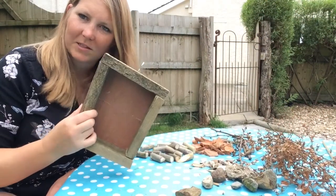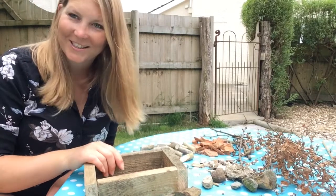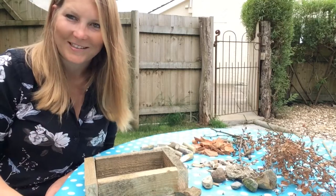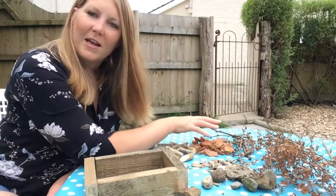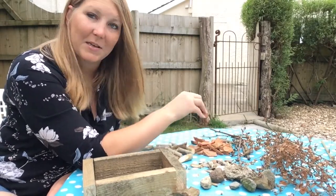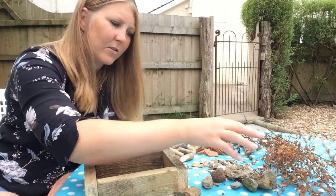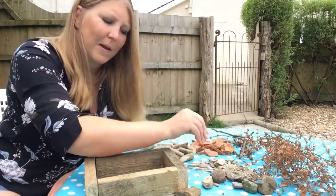So here we are, we've got our shell — this is what we're going to put everything in for our bug hotel. I must say my DIY skills aren't amazing, so it is slightly wonky, but I'm sure the bugs won't mind. We've got some cut-up little bits of branches, a terracotta pot which was broken already so we've just used them in smaller pieces, some twigs, some twigs with dead leaves on them, some little stones, and a few pieces of bark.